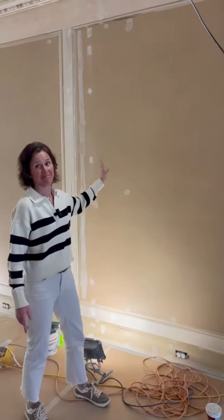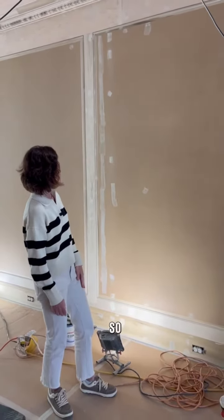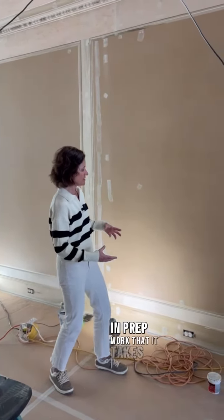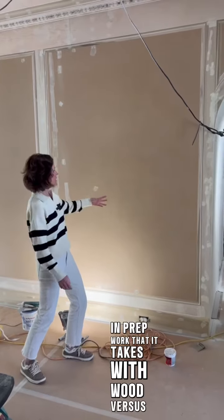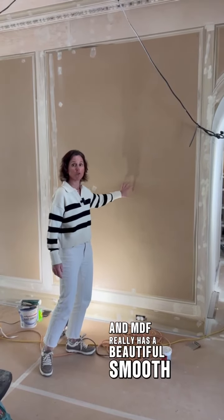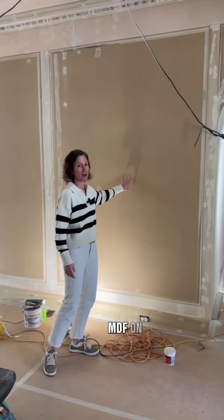But work your way over to the MDF — almost no touch-up here. You can see the difference in prep work that it takes with wood versus MDF. MDF really has a beautiful smooth finish, and that's the reason we want to use MDF on this paneling.